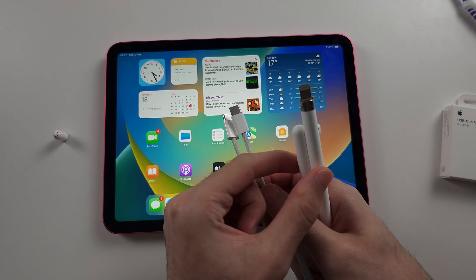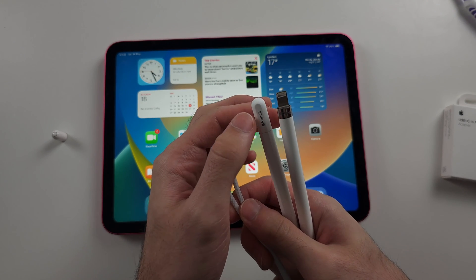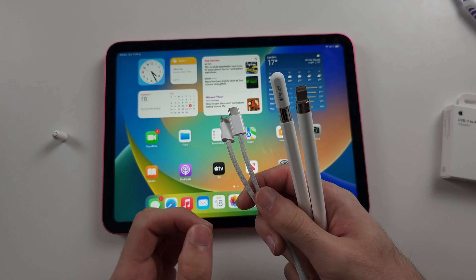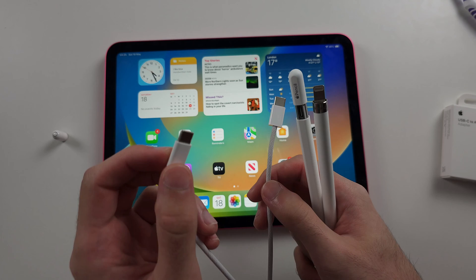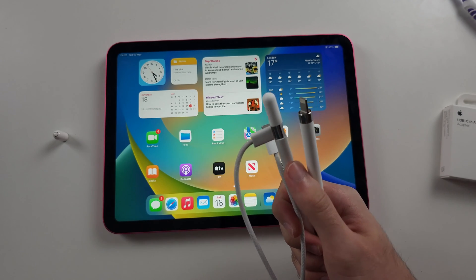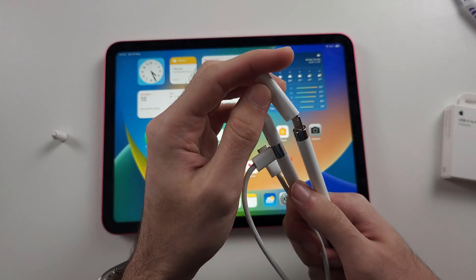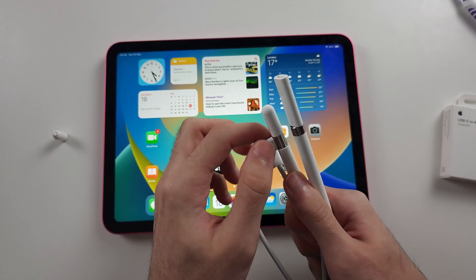Pop off the lid for Apple Pencil first gen to reveal the port. For USB-C, where the Apple logo is, just push up. Now connect one end of the charger to the pencil. With Apple Pencil first gen, you have to use the adapter, so connect one end of the adapter to the pencil.